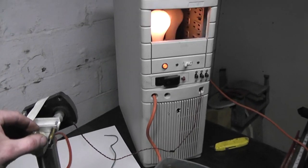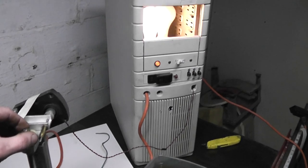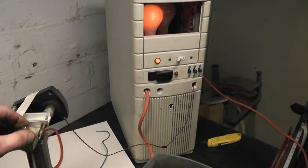You can see a light bulb up there — it just sort of... oops, too far. Back it off.